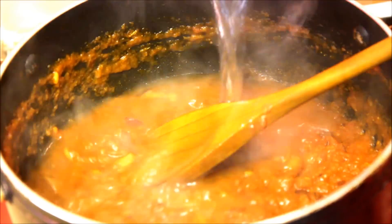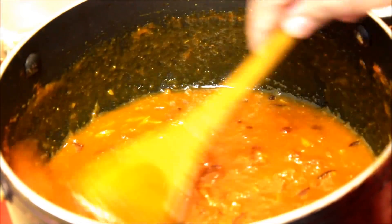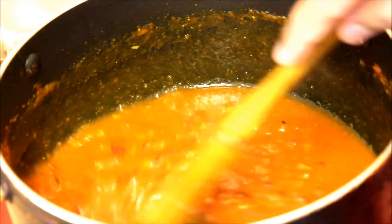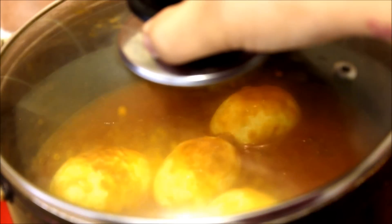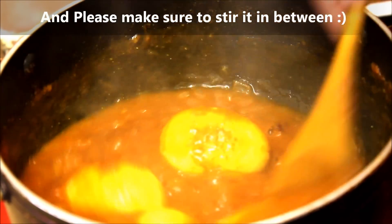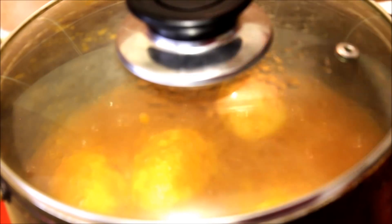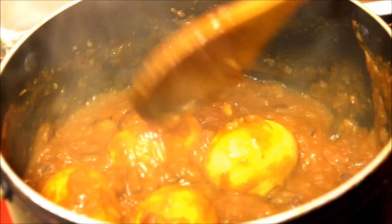After three minutes, add half a cup of water to the pan and stir well. Next, add your fried eggs back into the pan and cover with the lid. Let it cook for five to six minutes until the gravy is reduced. After six minutes, open the lid and adjust the salt if needed.